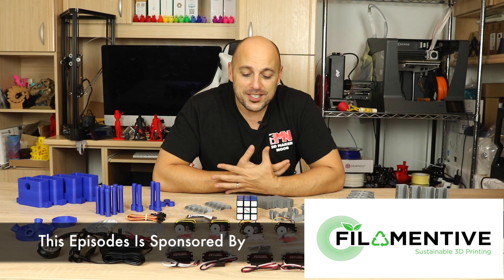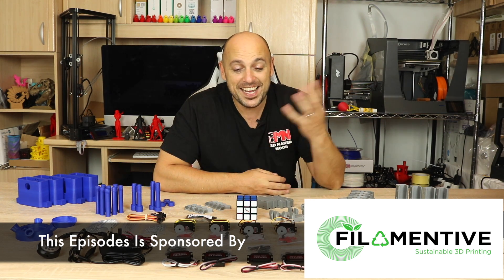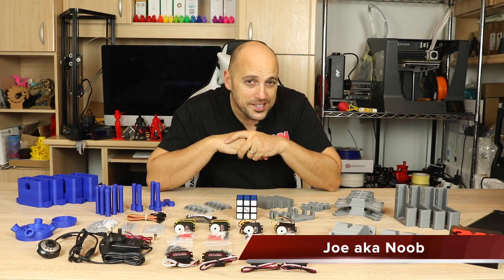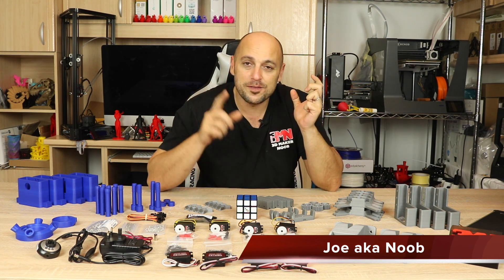Welcome back makers. As you can see in front of me I have lots and lots of 3D printed parts and I have lots of electronics as well, but most importantly I have a Rubik's cube. What am I going to do with all these things? Well, I'm going to build a robot that will solve Rubik's cubes.